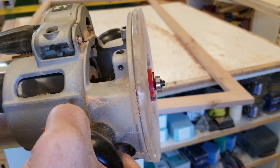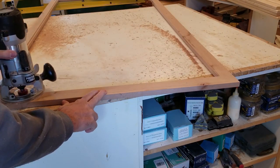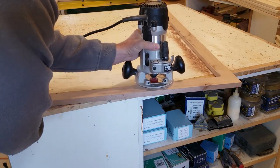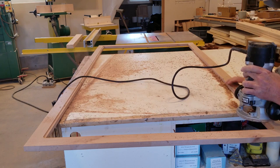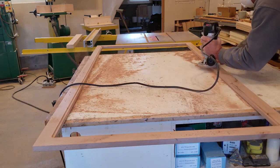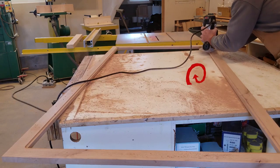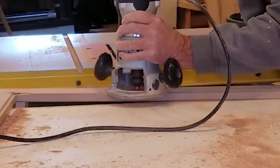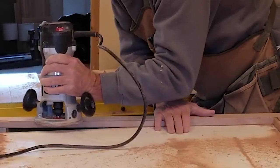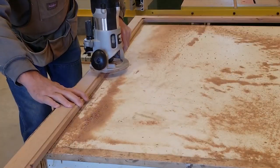The final step in construction is cutting the slot for the mirror to mount in the back of the frame. I'm taking a pretty good chunk of wood out of the back, so I'll do that in a couple of passes. The rabbet joint I'm cutting is 3/8 inches wide and a quarter inch deep, taking only an eighth of an inch at a time so two passes give me the depth I need. I make the first pass running with the direction the router bit is turning — this tends to tear out the wood less — then come back in the opposite direction for the final pass, pulling the router against the direction of the spinning bit.